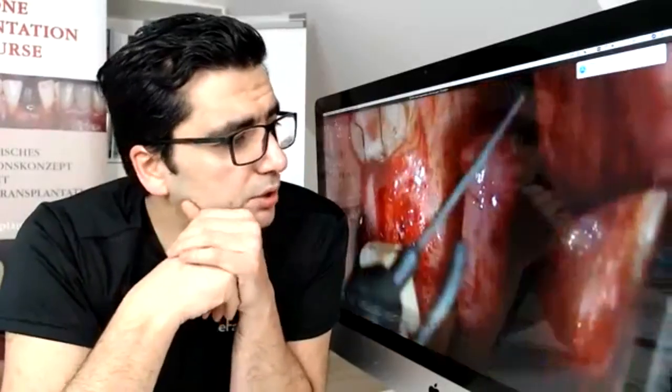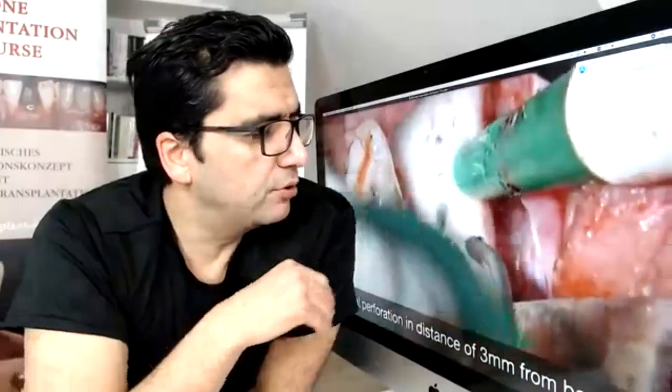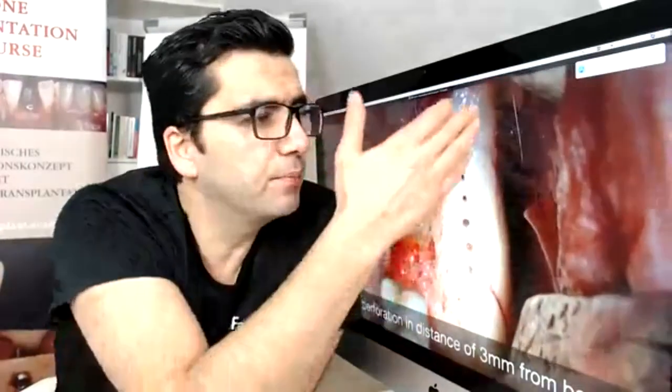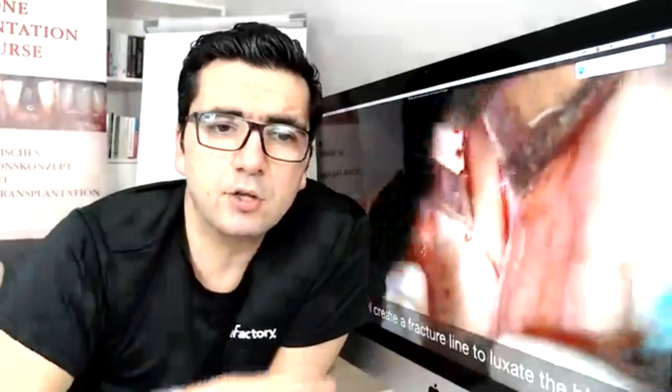The next step in our safe bone harvesting protocol from the retromolar area is perforation of the crestal area, nearly three millimeters away from the border of the linea obliqua externa toward the lingual side. This is very important because we want to obtain a bone block that is thick enough. You can see how thick the cortical area of the linea obliqua externa can be — minimum three to four millimeters of cortical bone.